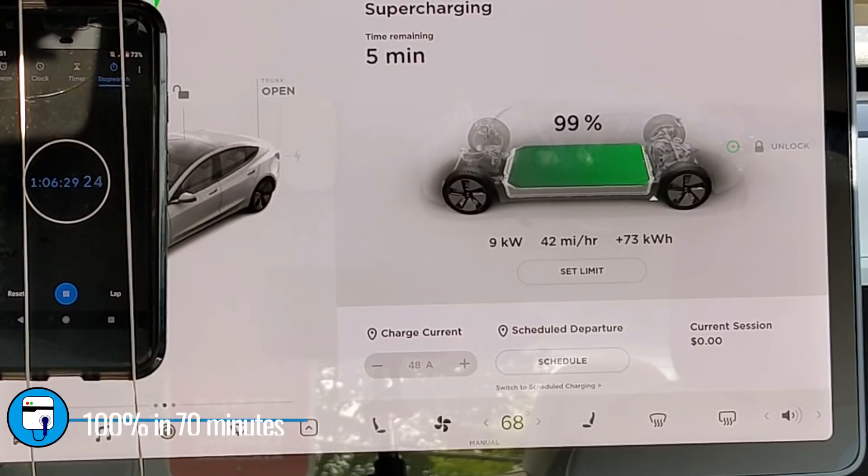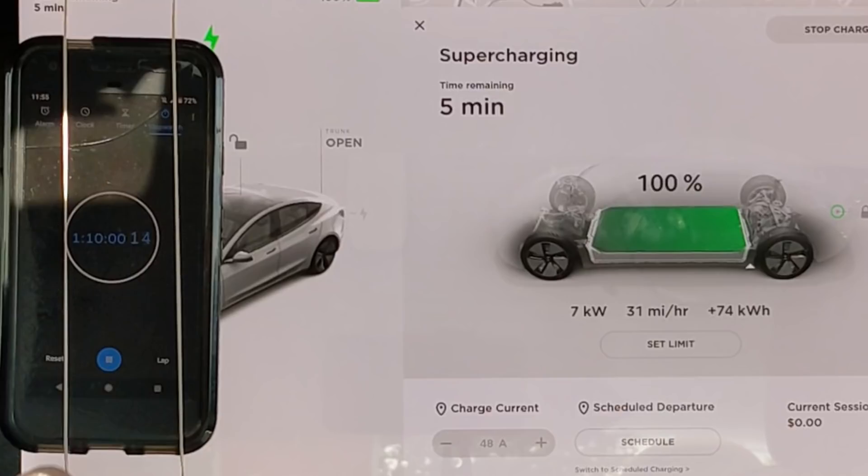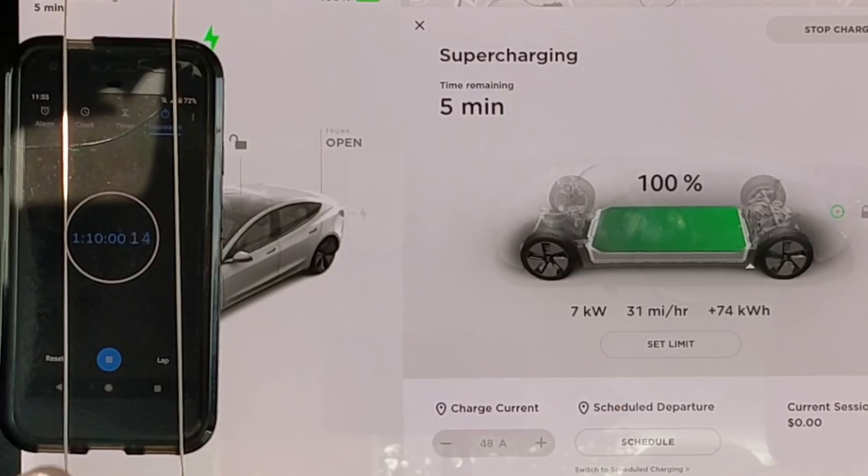That's only six and a half minutes longer than it took on the 250 kilowatt V3 supercharger. During this V2 session we took in 74 kilowatt hours — one kilowatt hour less than the V3 session. There may have been slightly more charging losses at the higher 250 kilowatt rate, or the battery could have been at a slightly lower state of charge during the V3 session. Tesla has a buffer at the end, so it's possible the battery had a little less energy in it, which is why we took in one less kilowatt hour.